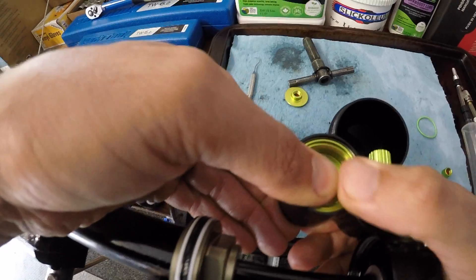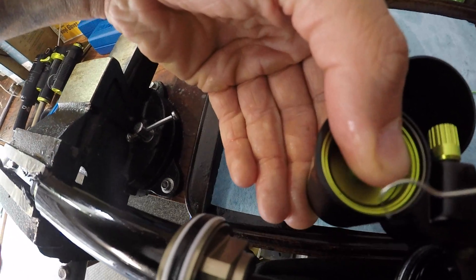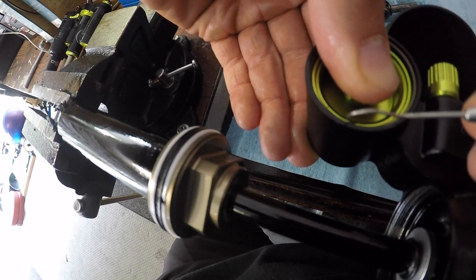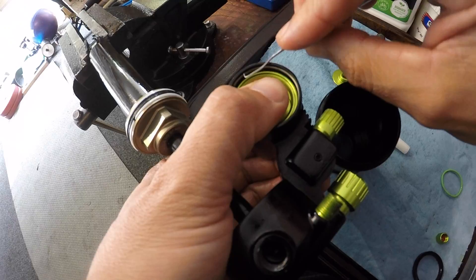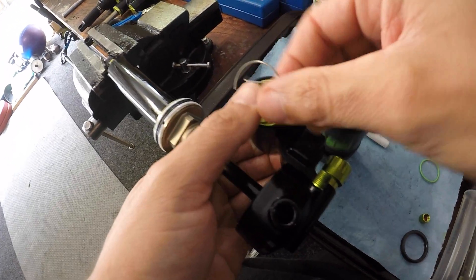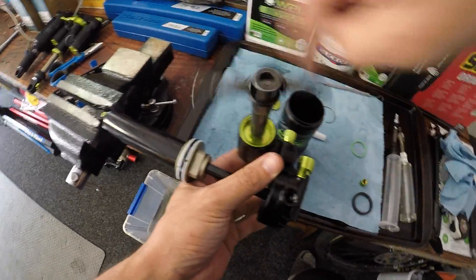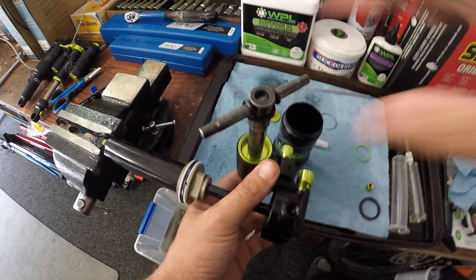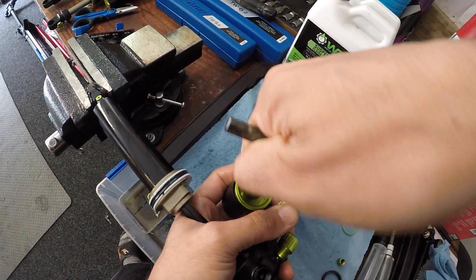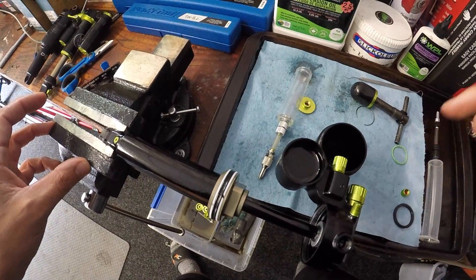Push this bladder down and it will reveal a little C-clip in there, then you just need a little pick to get that out. This probably won't show up very well on camera, but I'll put a link to a resource in the description with step-by-step photos of how this is done. That's your little clip — it comes out. I've got a nice bladder cap puller that makes this job really easy; if you don't have one, the end of a shock pump will get it out. Give it a gentle wriggle and that is the bladder.